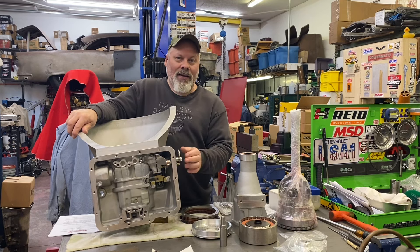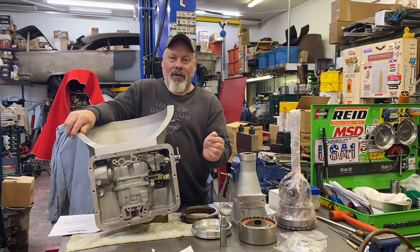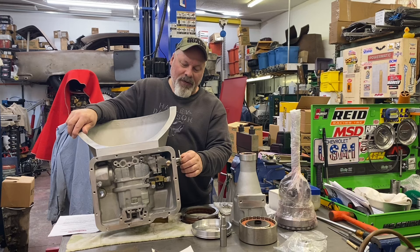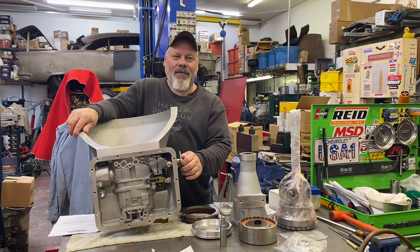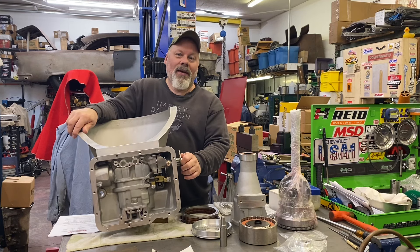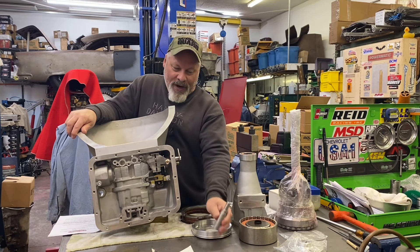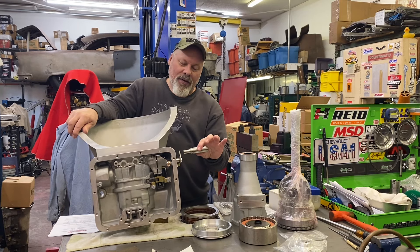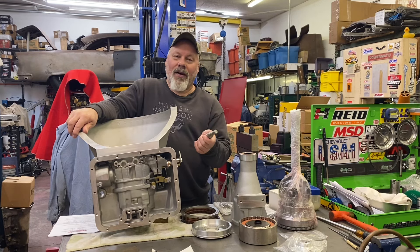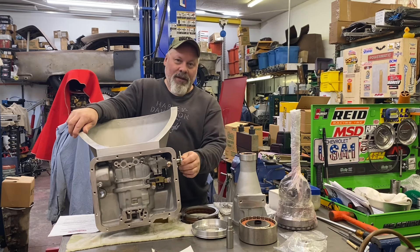Stock power glide — this was all welded one piece. The center of the shift shaft had another rod connected to the TV linkage from the carburetor to control the pressure of the transmission. All stock valve body power glide stuff. I've never built a stock body power glide and likely never will. They've all been trans brake units from the first one I built until today. I had already built a shift shaft seal installer — it's a different size than a TH350, turbo 400, 4L80E, etc. Power glide seal is a little bit bigger.